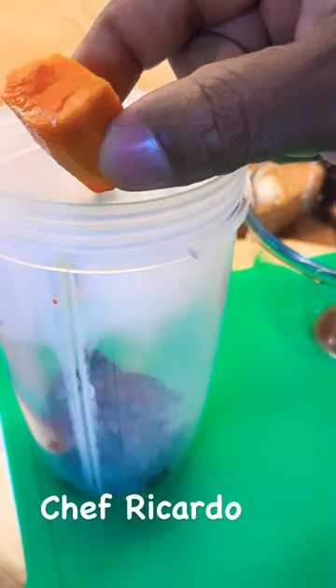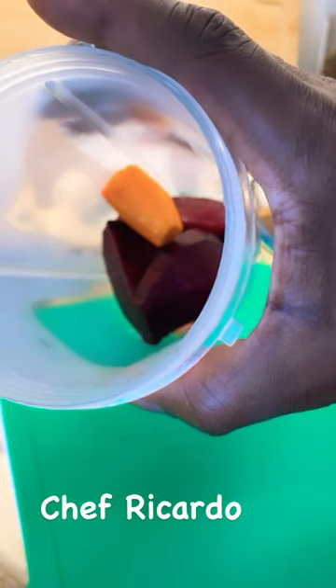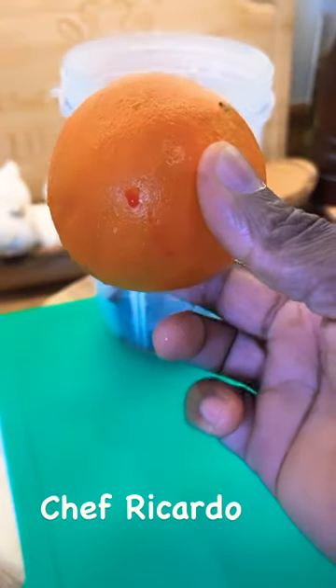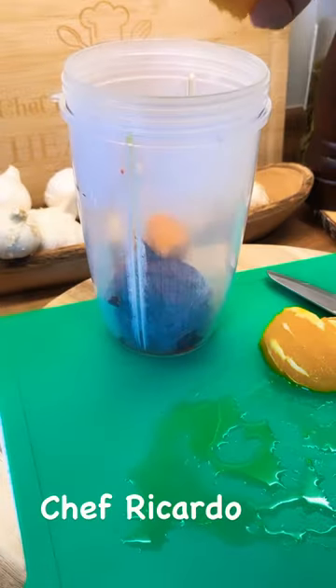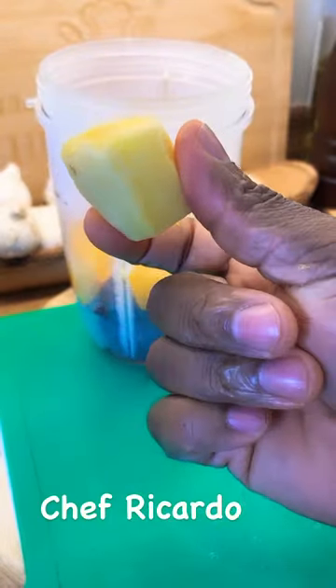We've got a piece of turmeric — put the turmeric into the blender. Then one medium-sized orange, put that into the blender as well.